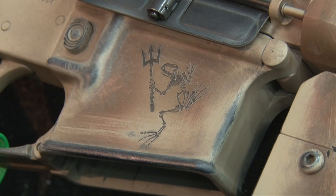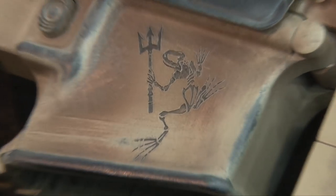Danny's signature is on the metal part of the rifle. Danny was also a budding artist, and a picture he sent to his mother the Mother's Day before he was killed is also engraved on the rifle, as well as a bone frog, which is a Navy SEAL logo.